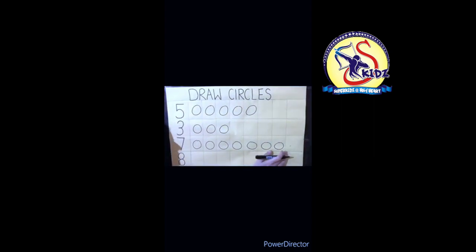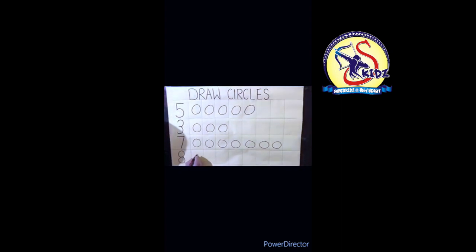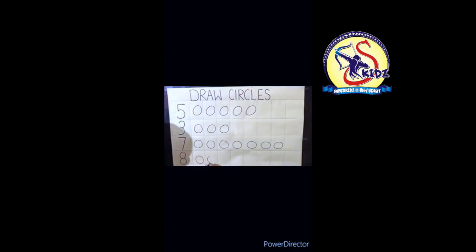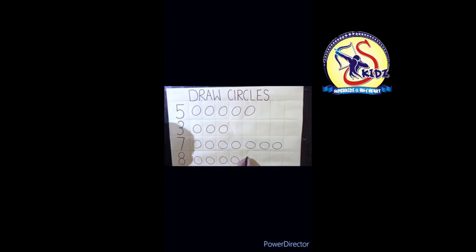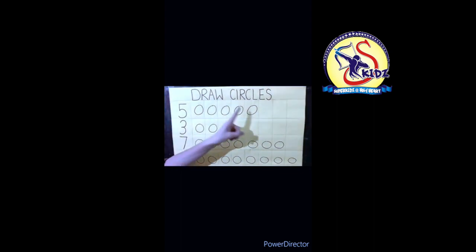Now which number is this? Eight! How many circles will I make? Eight circles. Count with me: one, two, three, four, five, six, seven, and eight.